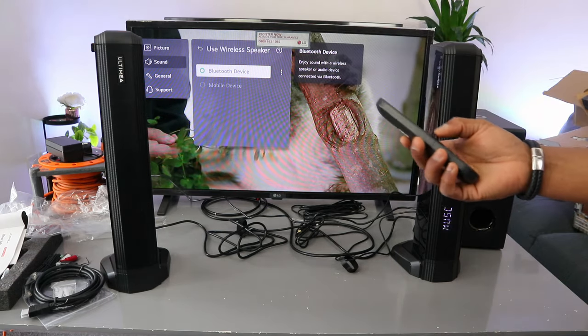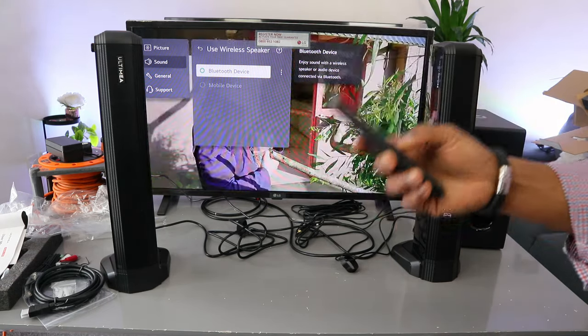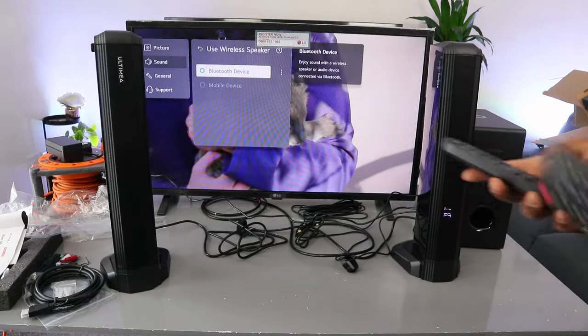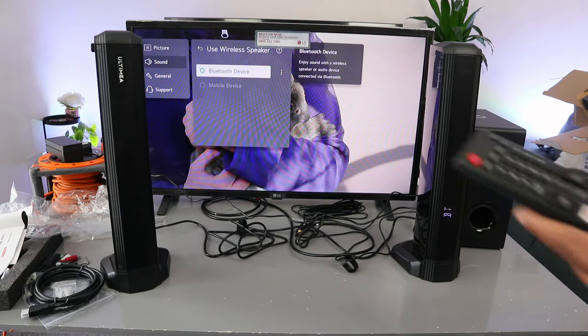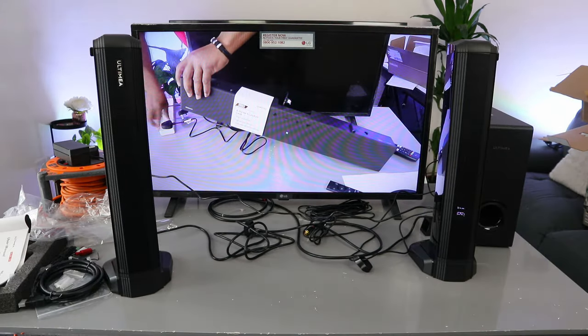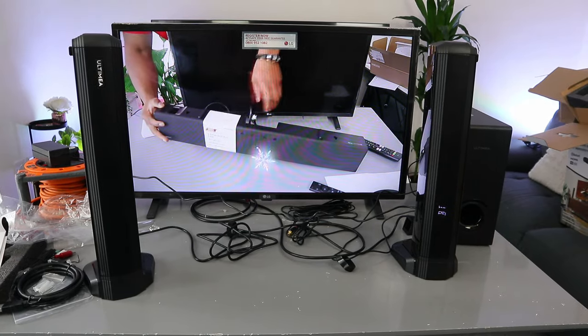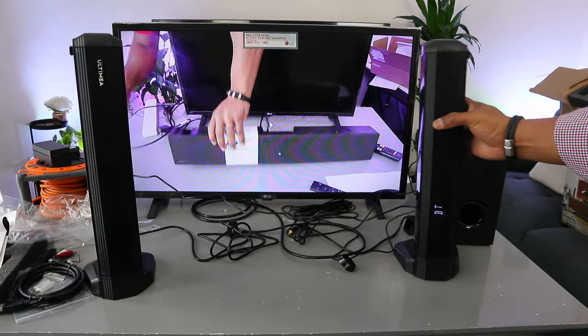This is music mode — no stress at all. I would like to put this in movie mode — wow, that's good. The sound is a lot better with movie mode, this is definitely up there. This is beautiful.